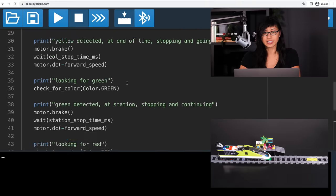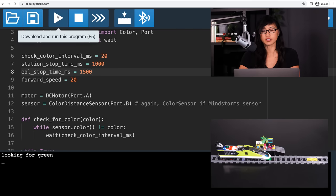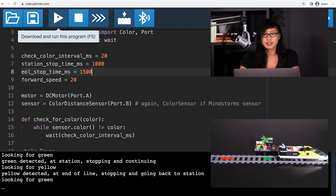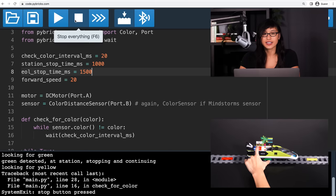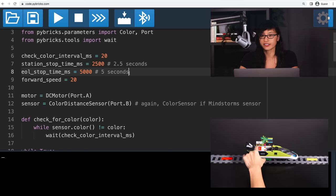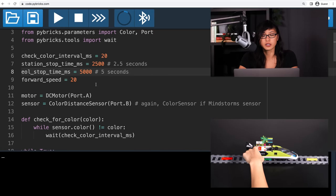Let's see if that works on the actual train. Maybe for testing, let's make these wait times a little shorter, and then let's send the program to the train. The train is looking for green to start, so let's move it there. It works. We can bake this program into the train hub so that we don't need to hook up the computer to run it later. In settings, you can turn 'include current program' on. Let's change the wait times to something better for our minifigs before we bake it.